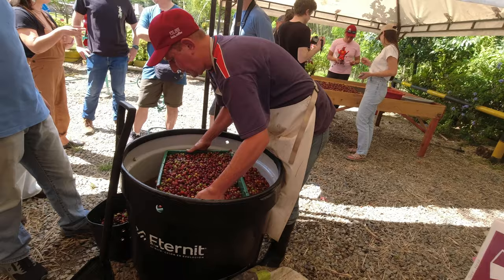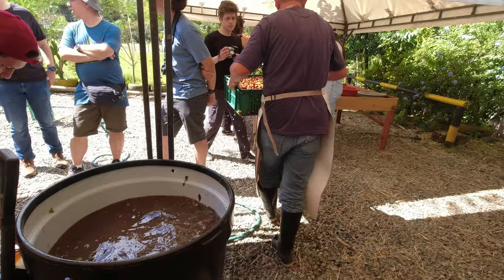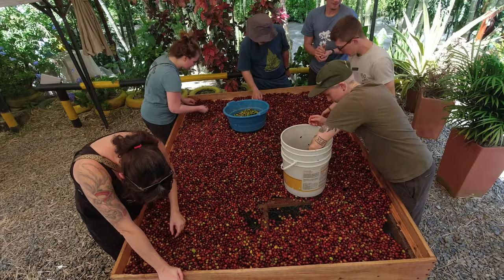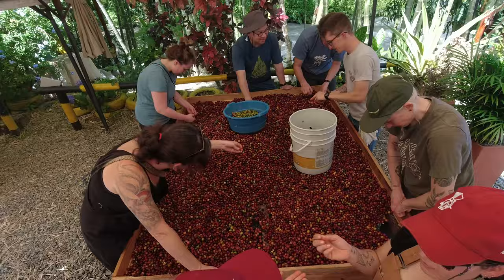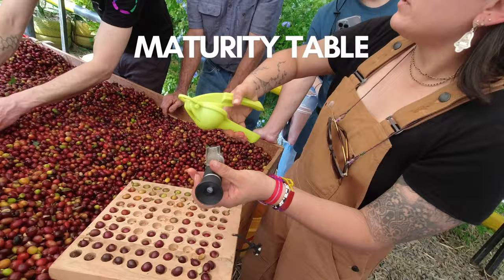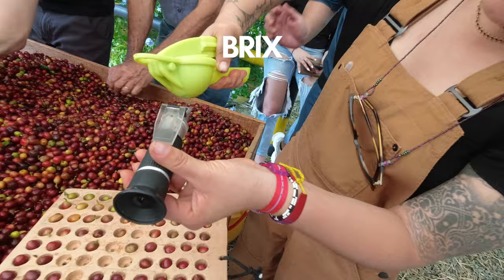But cherries with defective seeds, insect damage, or unripe cherries will float. Generally speaking, these coffees reduce the quality of our overall batch, so we want to remove them. After cooling and floating, we put the coffee cherries out on raised beds in the shade and sorted out anything we don't want, like obviously green, unripe cherries. We also took some initial measurements. I described the maturity table and the Brix measurements in more depth in the yeast video.